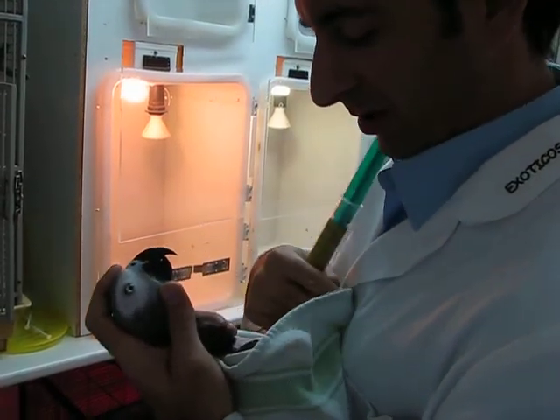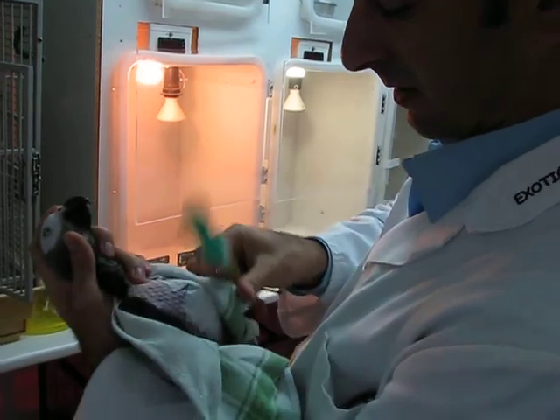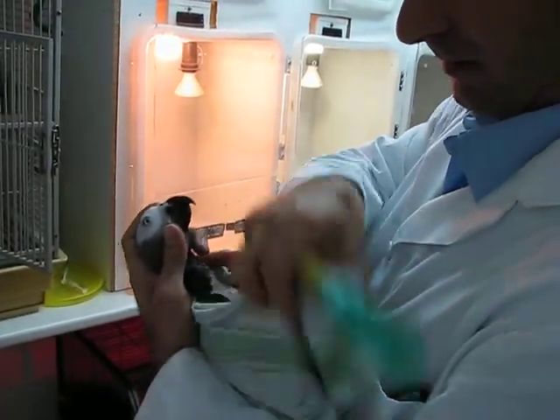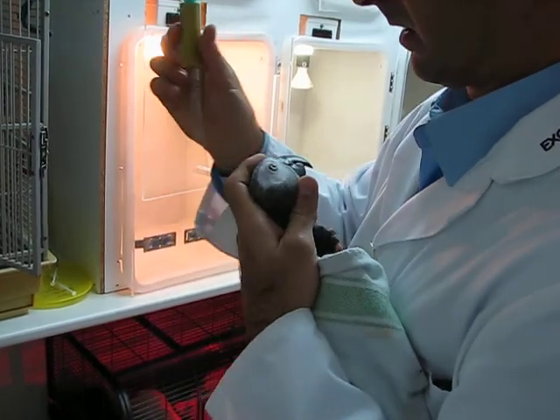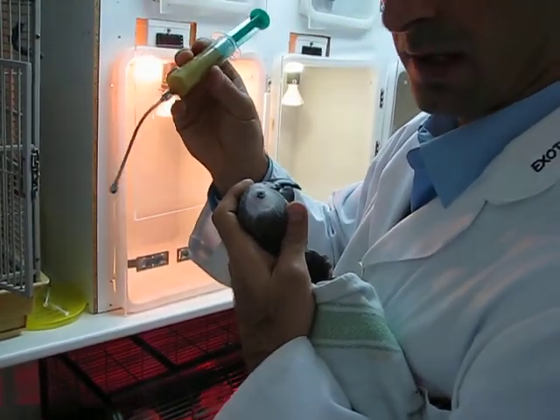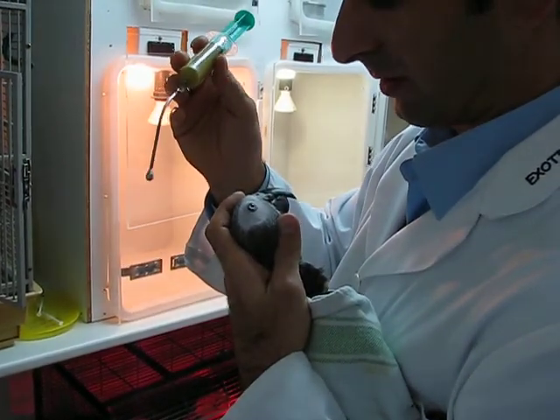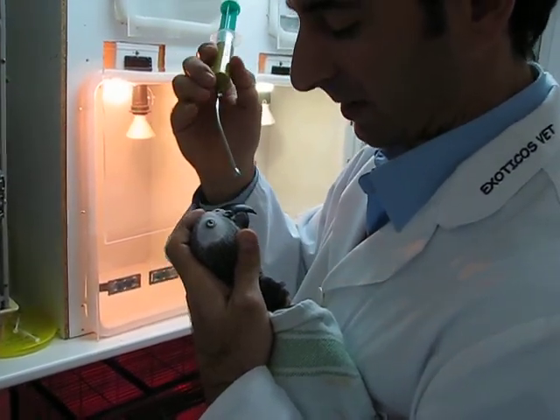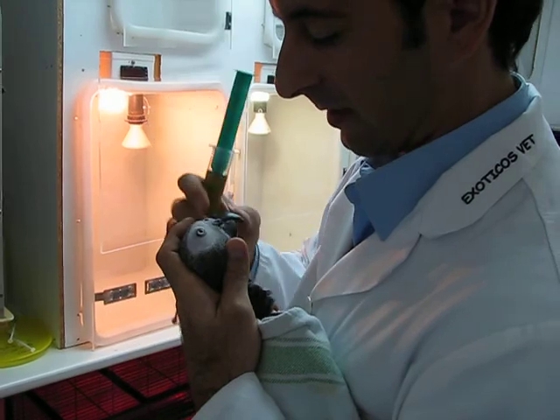We have finished putting the bandage on Thor. Now he's all wrapped with the bandage. We are giving him Harrison Hand Feeding and Recovery Formula with Sanso Infactor, which is rich in vitamin A and E and helps with skin healing.